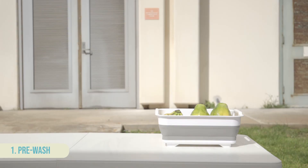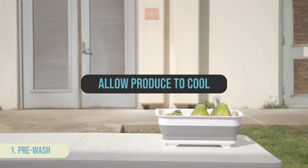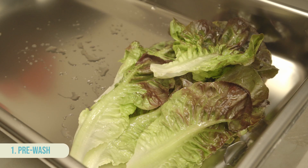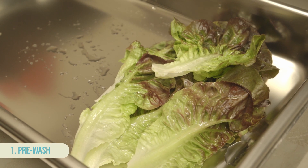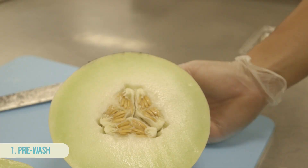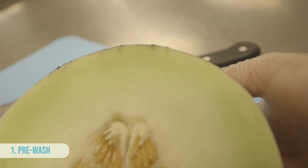If the produce was kept outdoors, allow it to cool to a similar temperature as the wash water to minimize water infiltration into the produce due to temperature differences. Wash all fruits and vegetables before preparing. Even produce with discarded skin and rind should be washed to prevent pathogens on the surface from entering edible portions when cutting.